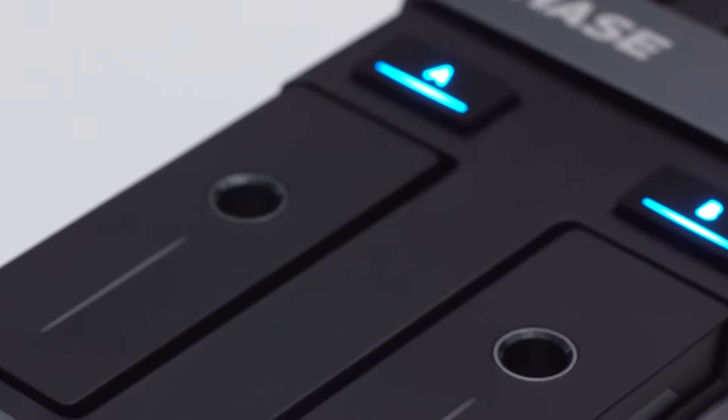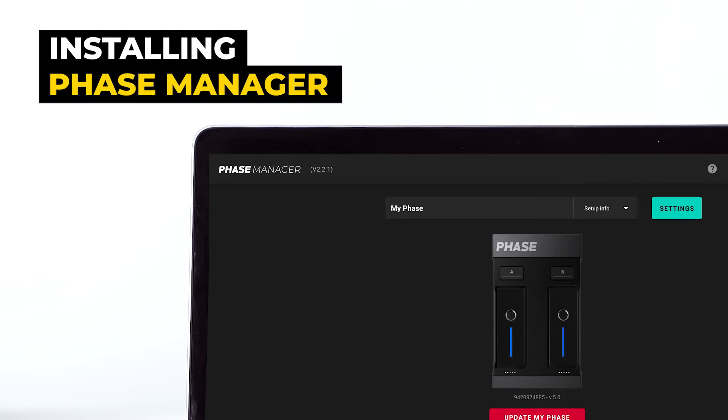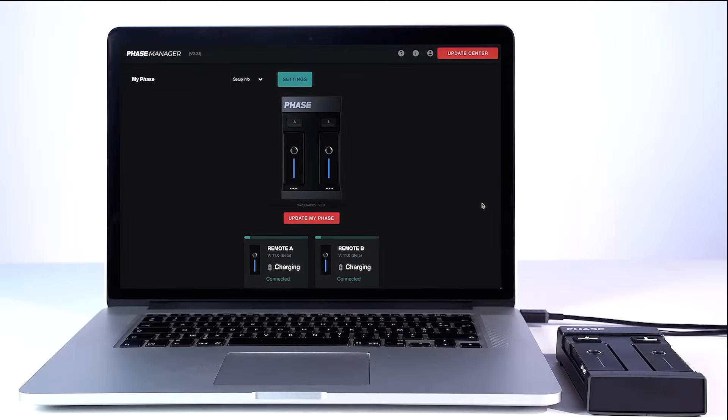While it's charging, let's configure your Face! To begin with, you need to download Face Manager, the dedicated app where you can configure, update, and customize your Face. You can download it directly on facedj.com/configuration.